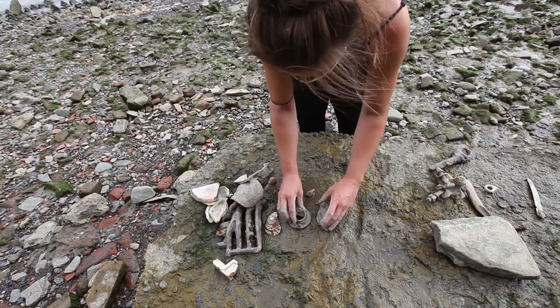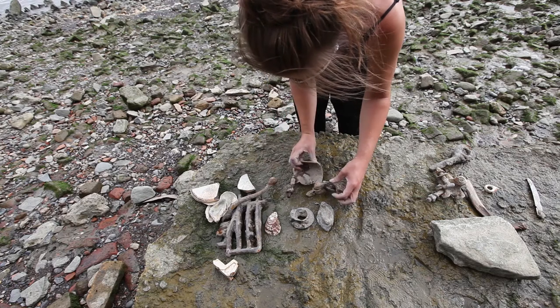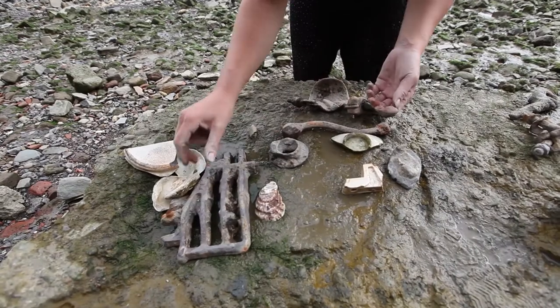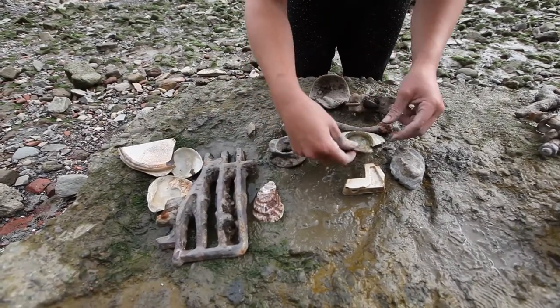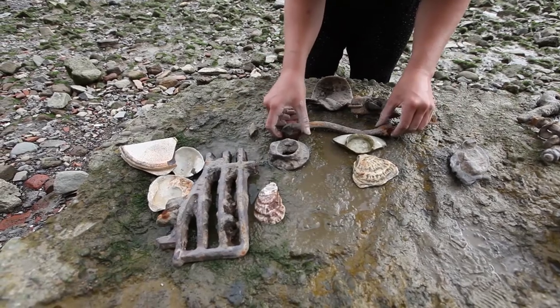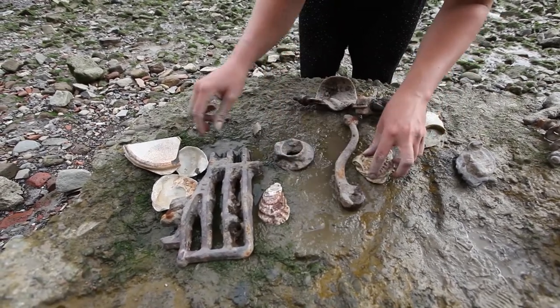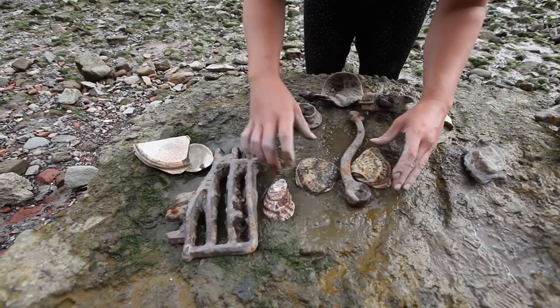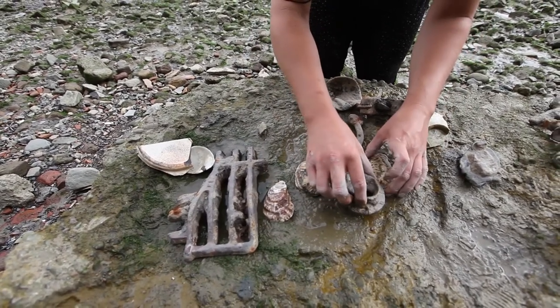First of all, spend some time rearranging the objects you have found. Let go of what you associate with these objects. Allow your imagination to play with what alternative forms your objects could create. Perhaps you have discovered the skeleton of a creature that hasn't evolved yet. These shells could be wings. This piece of metal could be the bone of a robot.